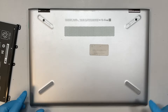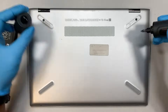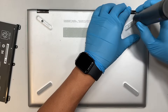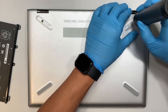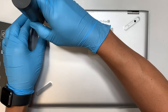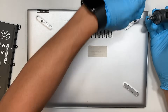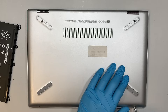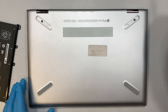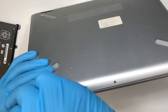Looks like there are only two rubber covers on the top — there are none at the bottom. Once you've done that, get yourself a Phillips screwdriver. There are three screws here at the bottom and they're a bit tiny, so use a small Phillips screwdriver for that.